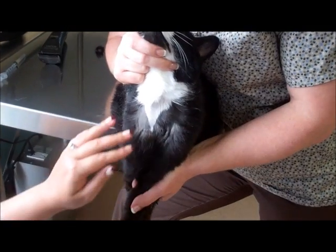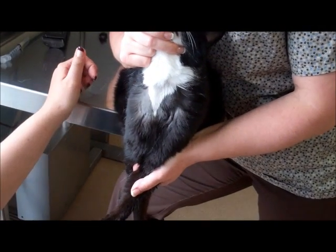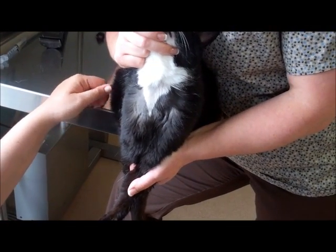The first thing you want to do is clip the hair away from the area to make the vein more visible whenever you are going to draw blood.